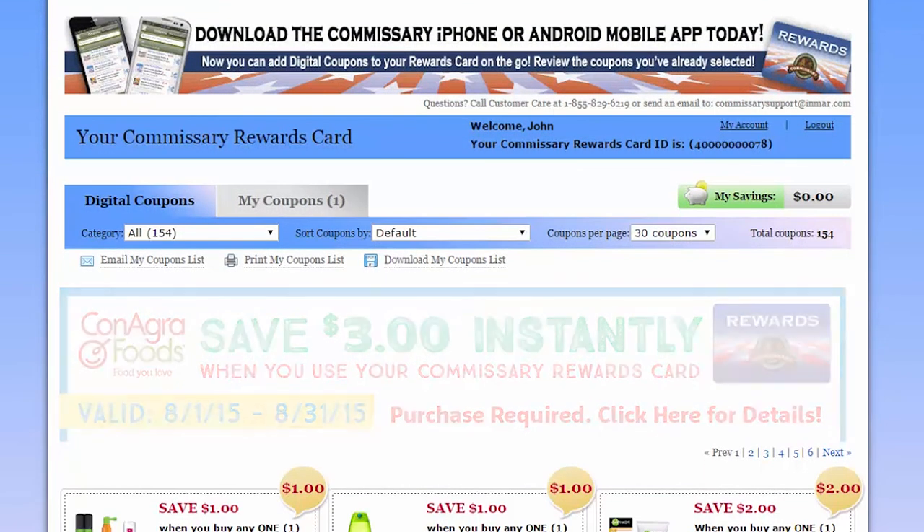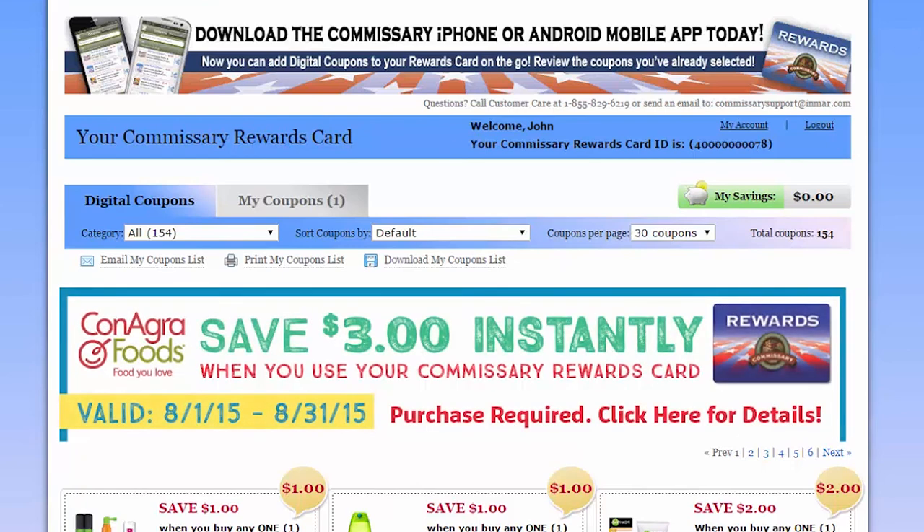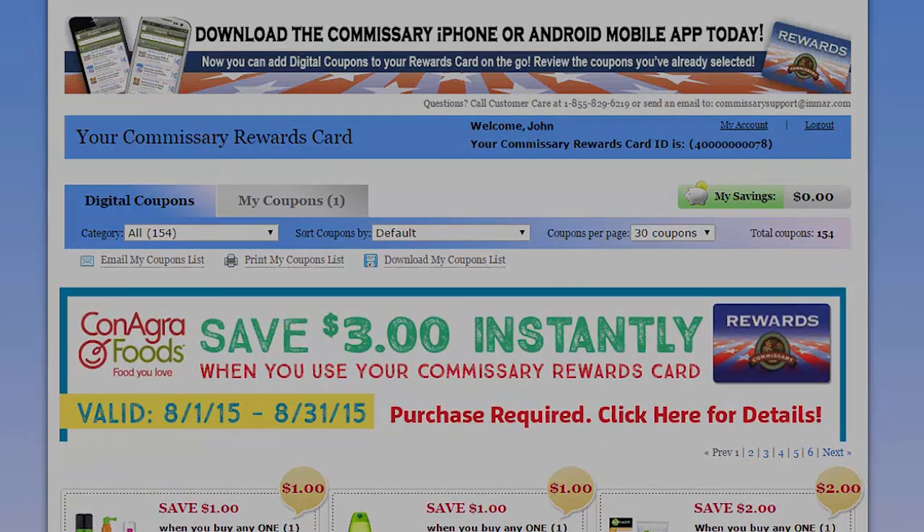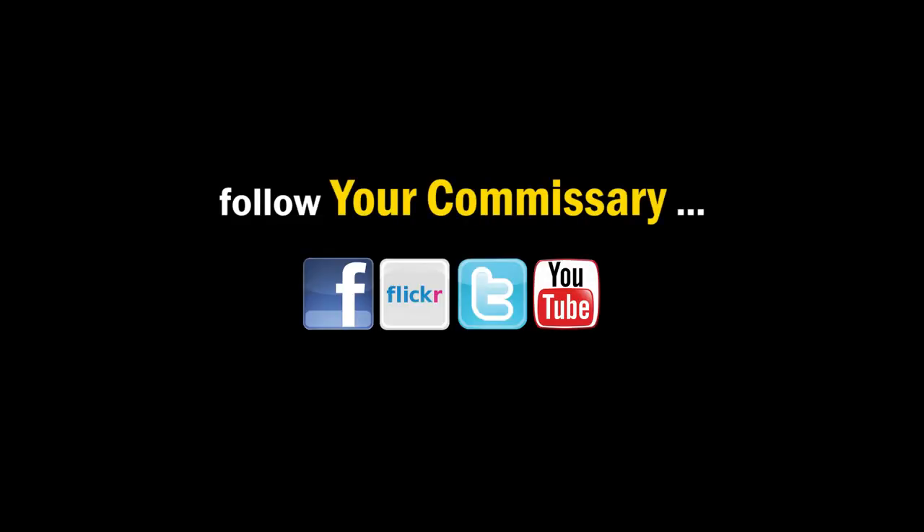A new page opens showing your rewards card account with all available coupons. Now you can start adding the coupons to your card and get ready for even more savings. Thanks for watching this video and thanks for shopping at your local commissary.